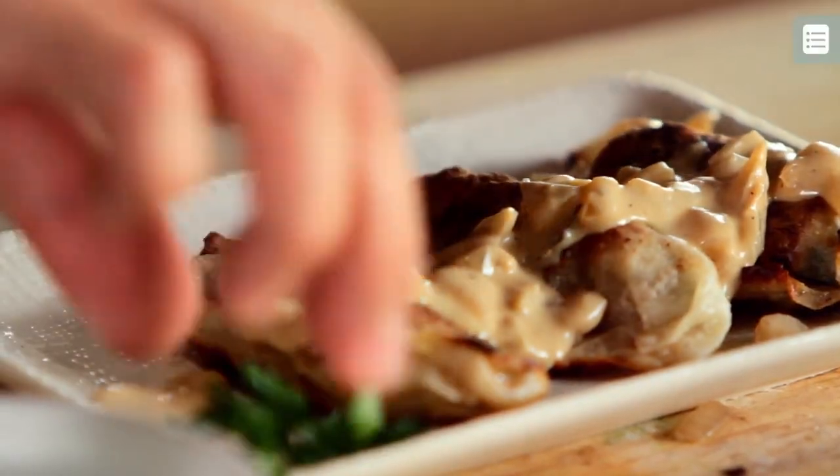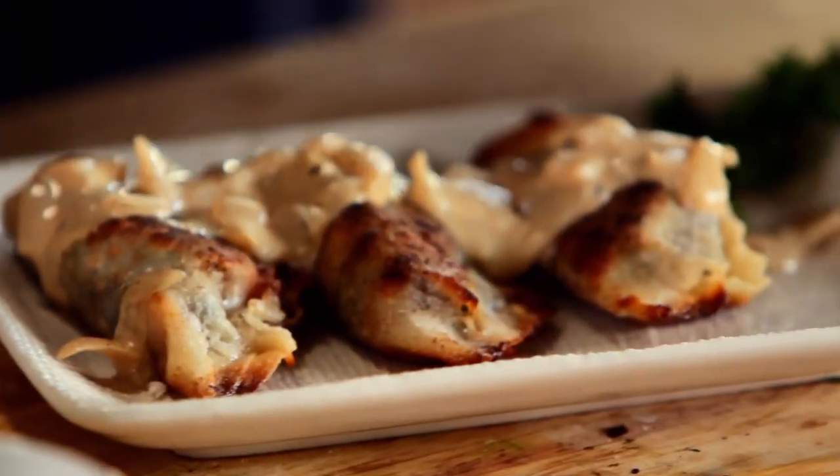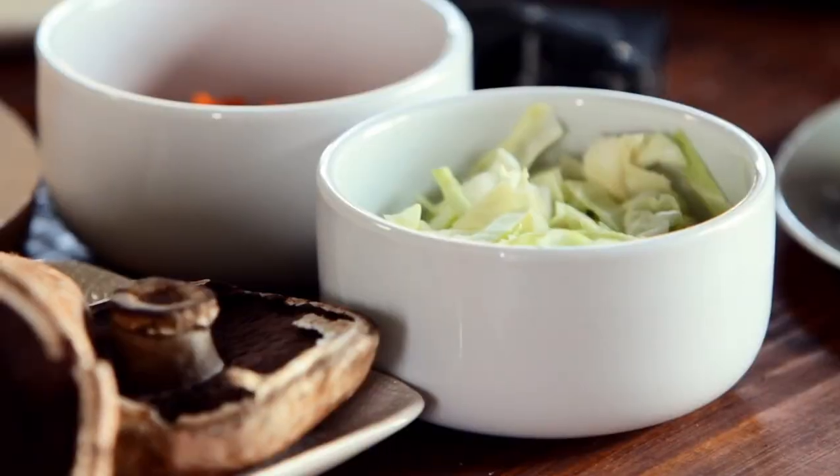I know what you're thinking, how can you make a chicken pot pie without the chicken? It's crazy, right? I promise you, this chicken-free riff on the pot pie is going to be so delicious and meaty, you won't even miss the chicken. Now, the first thing we're going to do is make our filling.